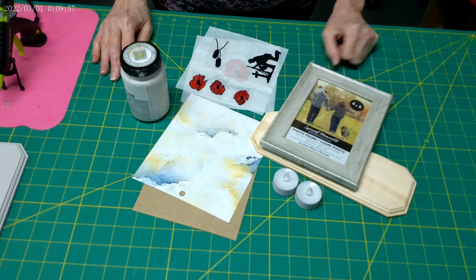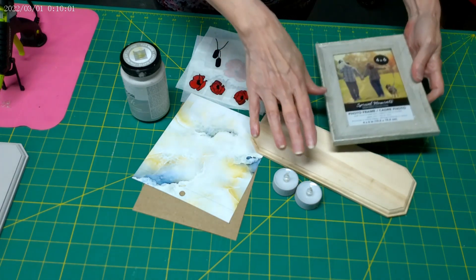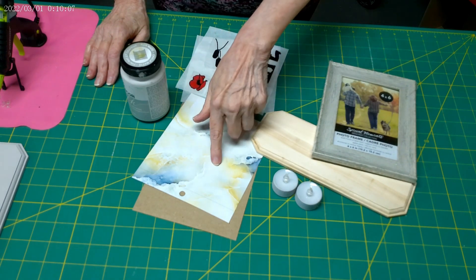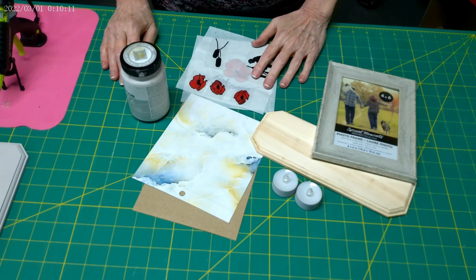Materials I will be using include a wood plaque, a picture frame, some battery tea lights — these are all from Dollar Tree — some chalk paint, cardstock and cardboard, hot glue, and some vinyl decals.